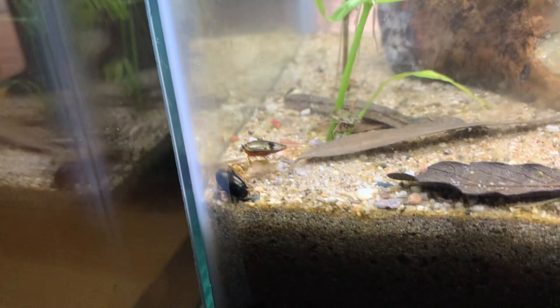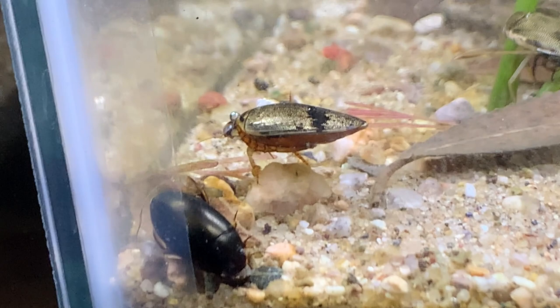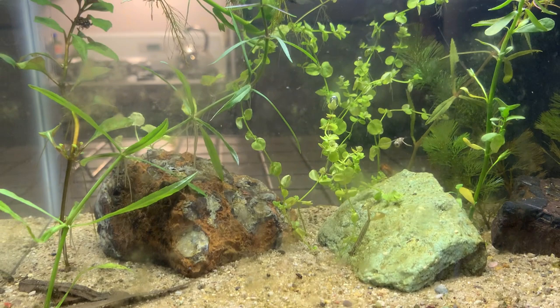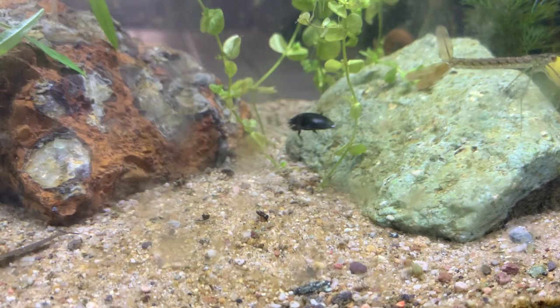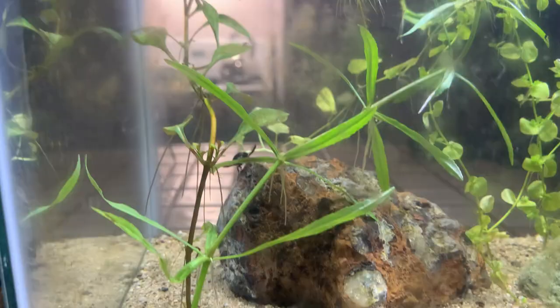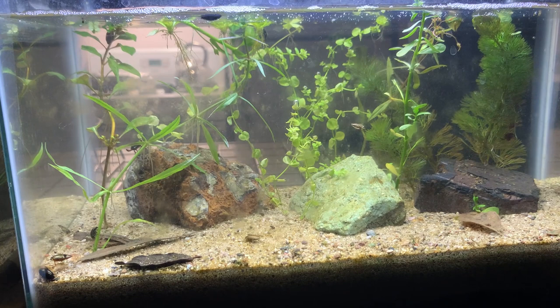Sort of learning as I go, tweaking various variables in the tank to figure out how to keep the water clear, to keep the algae at a minimum, and figure out how to get the plants to thrive with light. Of course, the algae really wants to grow when there's lots of light. And just mostly enjoying the process of learning how to work with a dirted tank, and loving watching the water bugs here in this gorgeous tank.